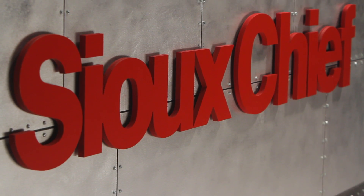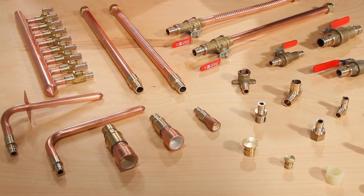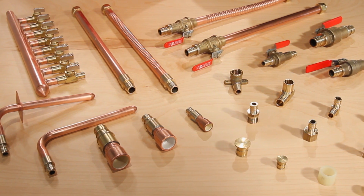Welcome to another demonstration of Sioux Chief Ruff Plumbing Innovation. I'm Rex and I'm Mitch. Today we're going to talk about ASTM F1960, a member of the Powerpex family.